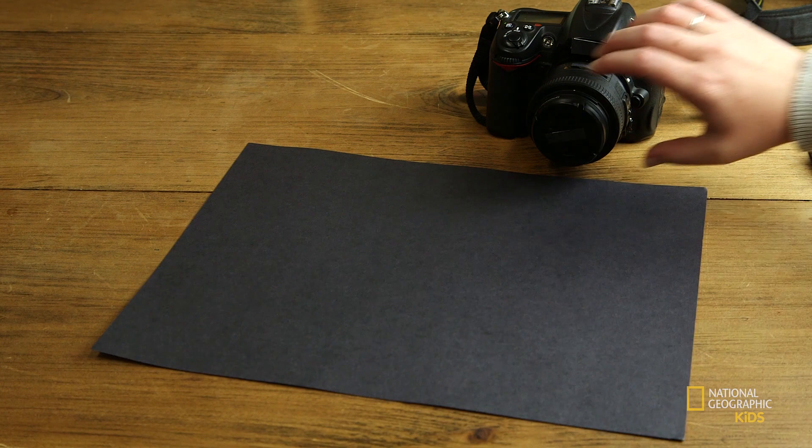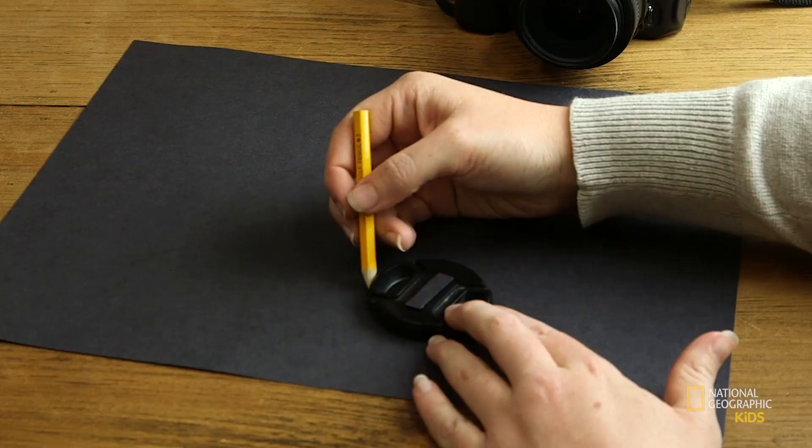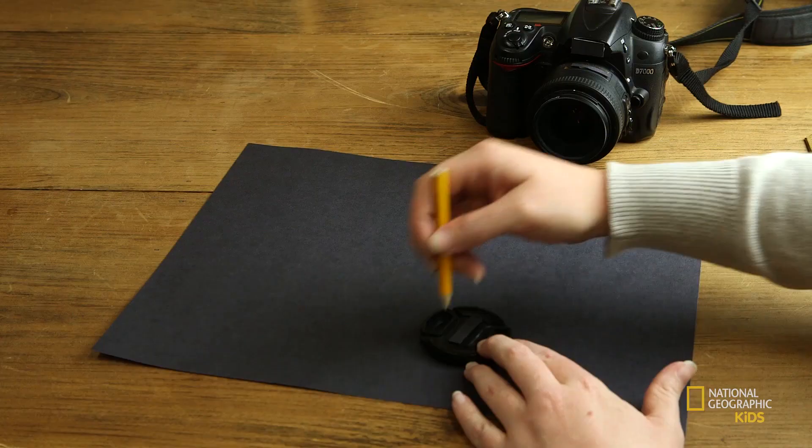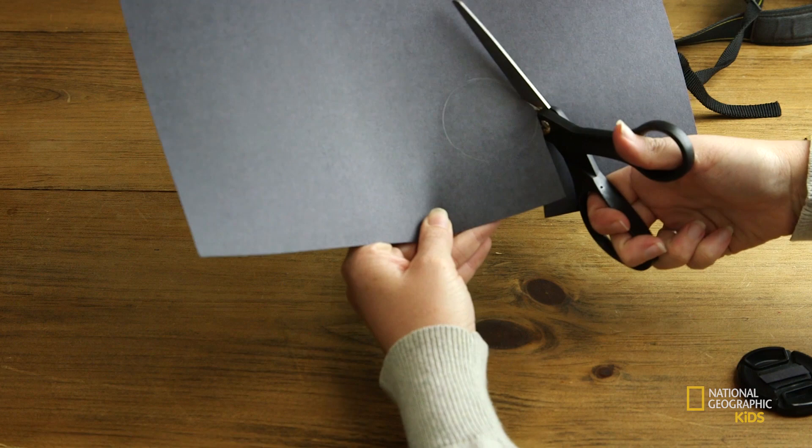You're going to take your paper, and I'm going to use my lens cap. I want to make sure that my cutout is going to fit right in there, so trace it. It doesn't have to be perfect, just as long as it fits. Take your scissors and cut that out, a little smaller than what you traced, just to make sure it does fit inside.